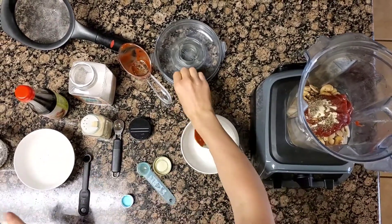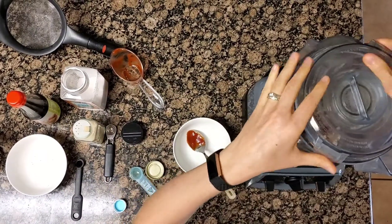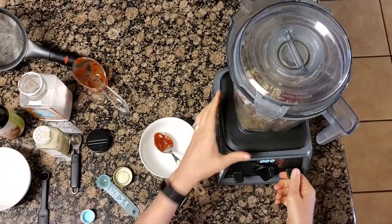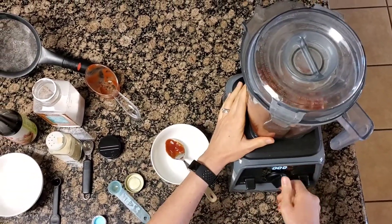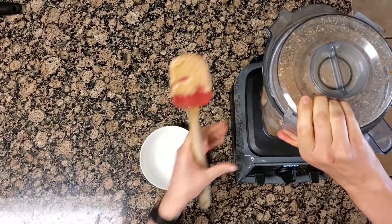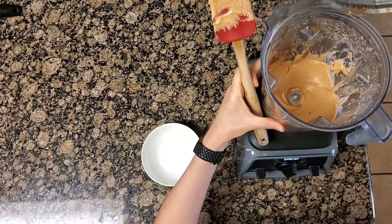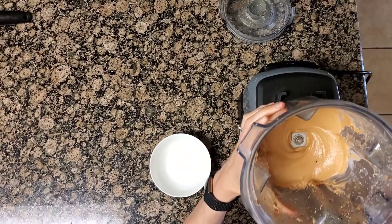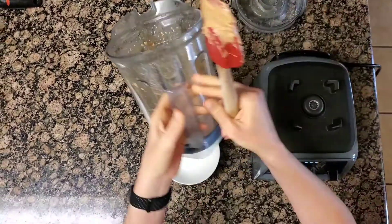Once you have all of those ingredients in, you're going to blend it for two minutes until it's nice and creamy. So let's get this started. This is now blended for two minutes — halfway through I scraped down the sides. But this is what it looks like; it's so smooth and creamy.